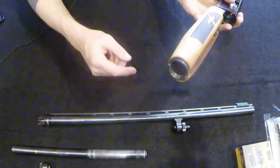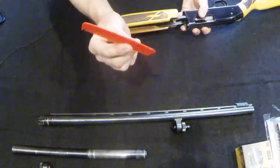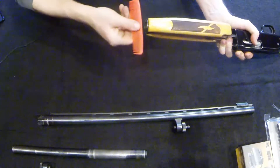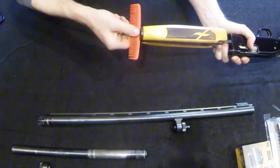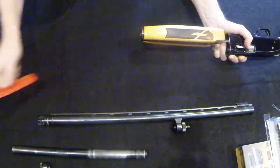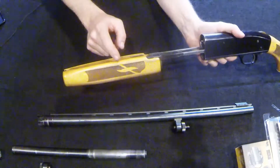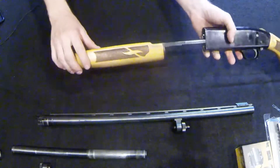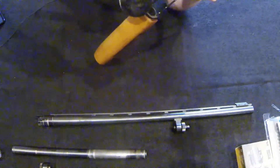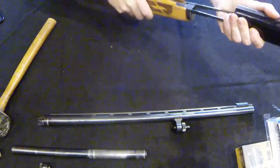Next we're going to take off the stock. To do that we have to unscrew this ring right here. Once again, metal on metal is never a good idea. Remember that comb you had in your back pocket in high school? That plastic comb fits in those notches absolutely perfectly — just spin away. Plastic on metal, you're not going to do any damage to that ring. Once it's loose, just unscrew it and set it aside. Getting the forend off may require a bit of persuasion — use a rubber mallet or dead blow, taped at the edge — so you don't damage the wood.